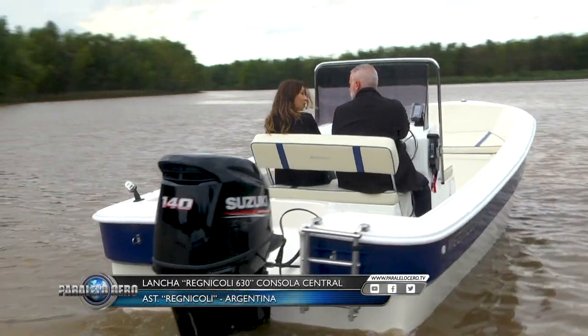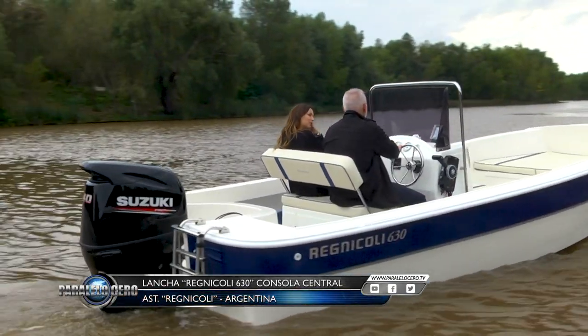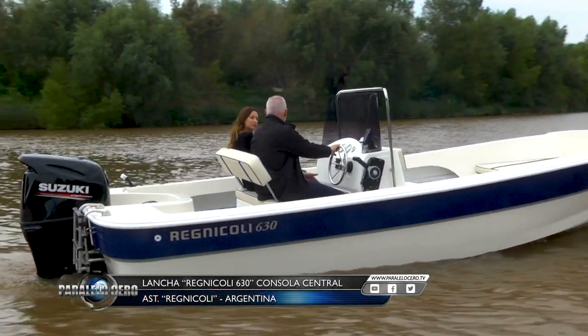This embarcation has been built since the year 2000, and they now have more than 600 units on the river, so they are very happy and so are their users.